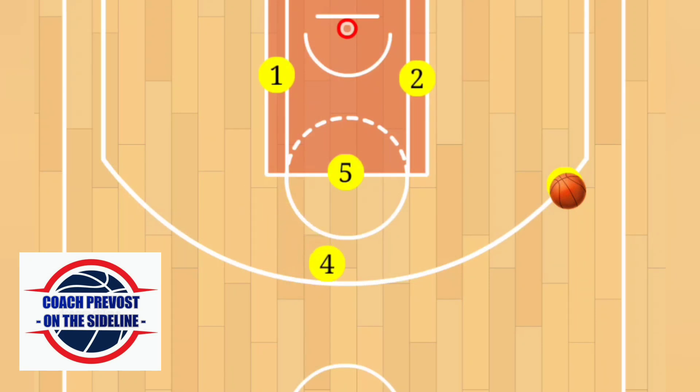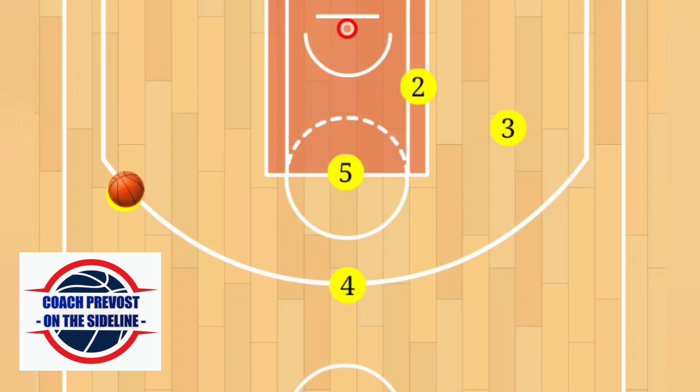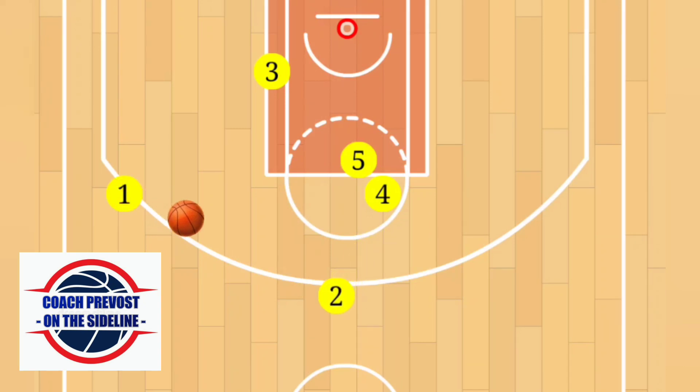Player four will then cut to the top of the key using five as a screen, and player one will pop out to the wing. Player three swings the ball to four, who immediately passes to player one on the wing. Immediately after passing, player three will cut to the baseline using a flex screen from two. Player one must look inside to see if they can pass to three for the easy layup. If three isn't open, four and five will set a staggered screen for player two, who cuts to the top of the key for the open shot.